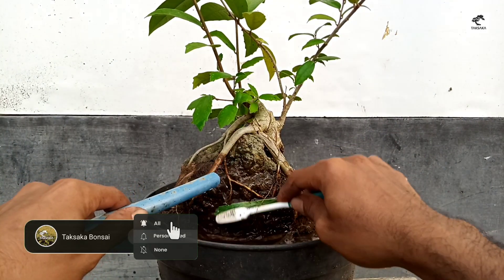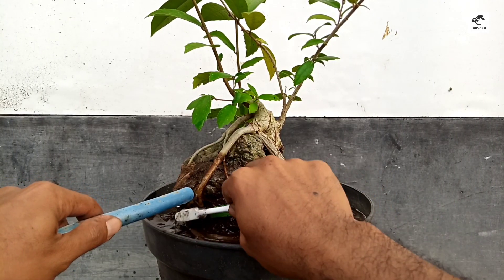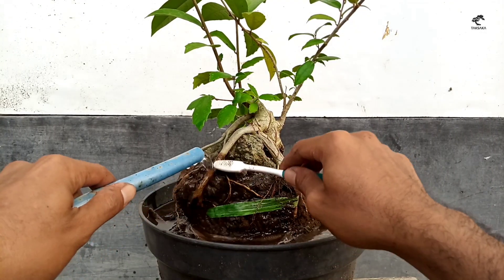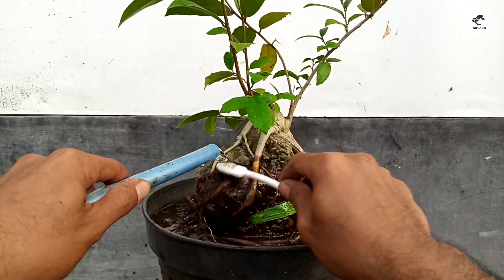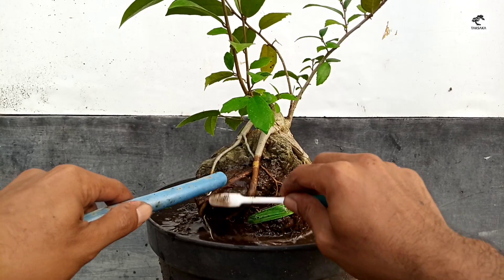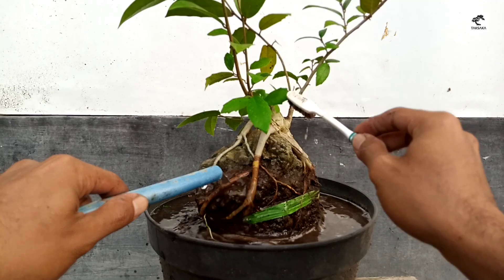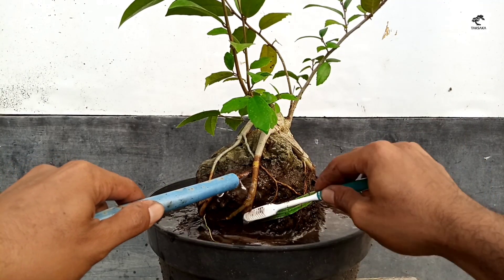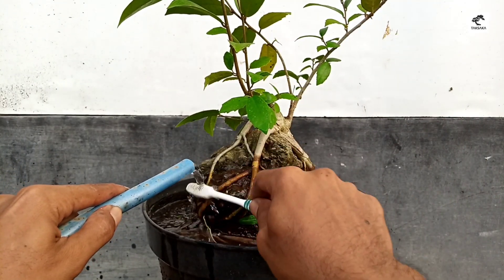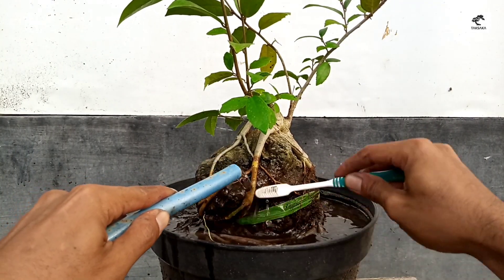Untuk bahan ini tidak saya ganti media dulu, karena belum terlalu lama — baru beberapa minggu atau satu bulan lebih. Jadi kita lakukan gerak dasar saja dulu untuk percabangan-percabangan yang tumbuh di sini sebagai kerangka dari bahan bonsai amplas putih on rock ini. Sekarang kita cuci bersih dulu.